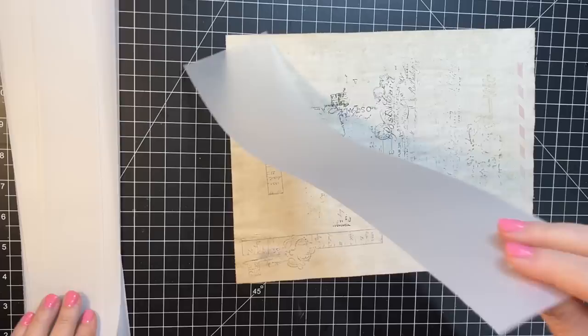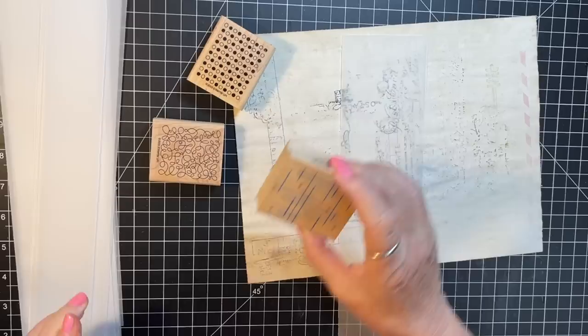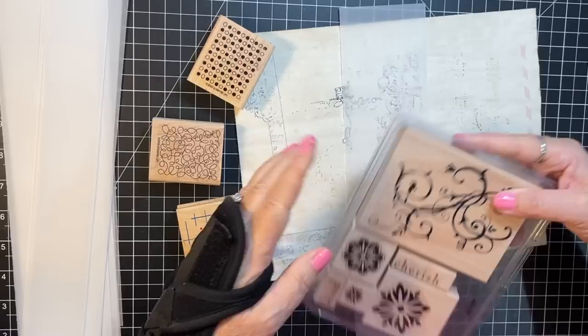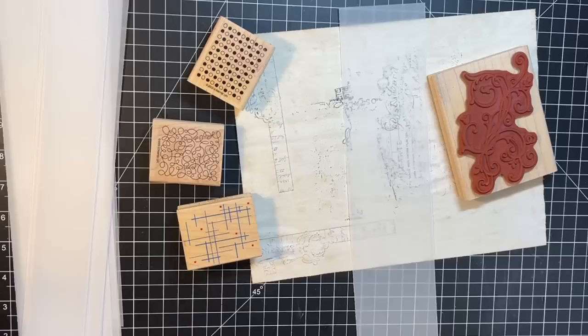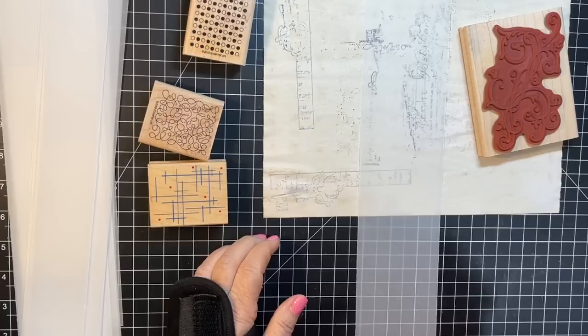The next step is background stamping. I'm going to grab a three-inch strip and background stamp a few. I've got this background stamp, this one, and my favorite — a Hero Arts from 2004, so I'm not sure if it's still available. I'm also thinking about using this other one as a background stamp. We're going to pick some colors — I really like using green on these, so I'll use my big stamp.